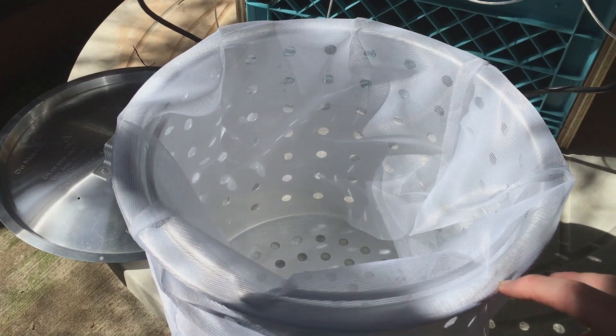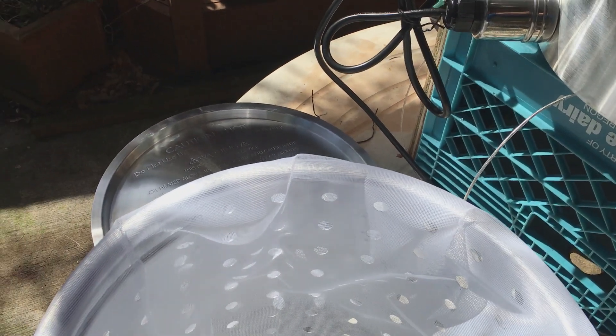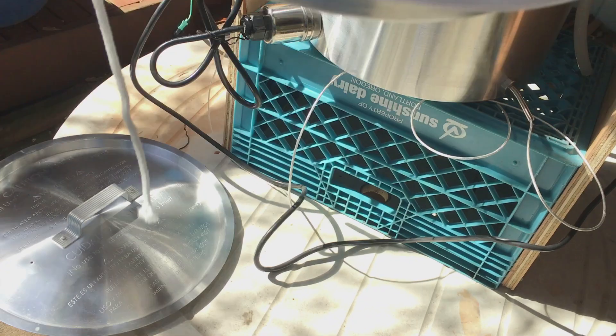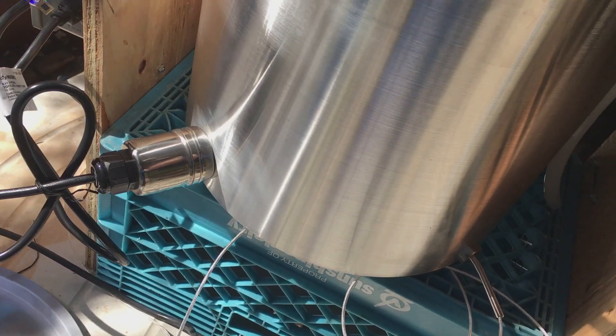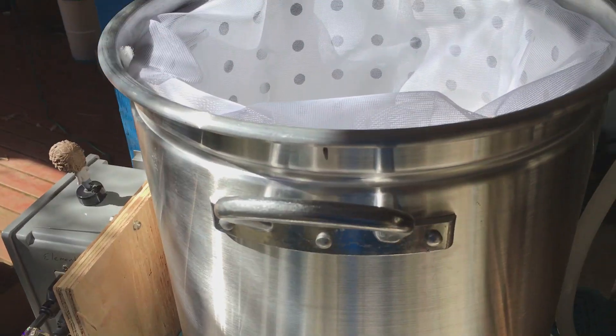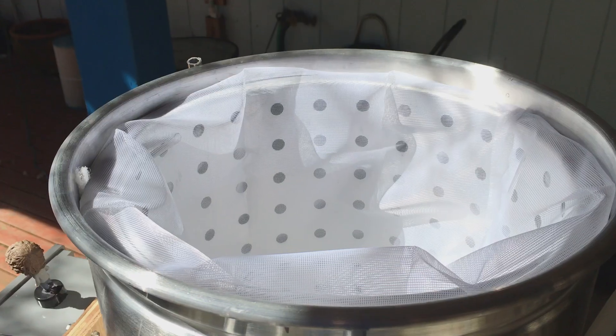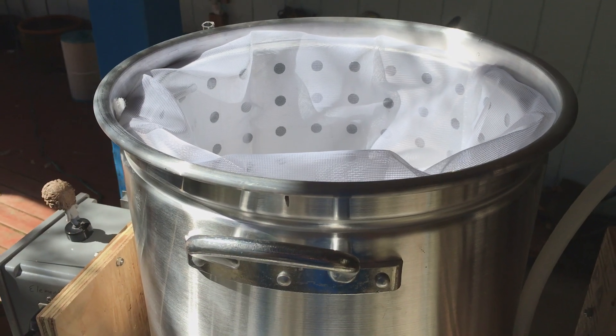Metal insert with a mesh bag — just pops right in there. And we're ready to add our water and add our grain. Come back next time and we'll get this going.